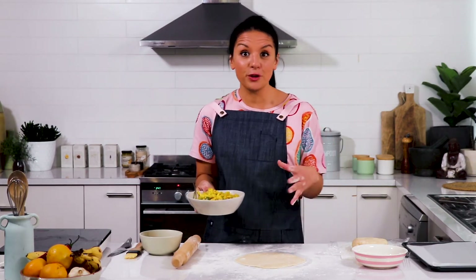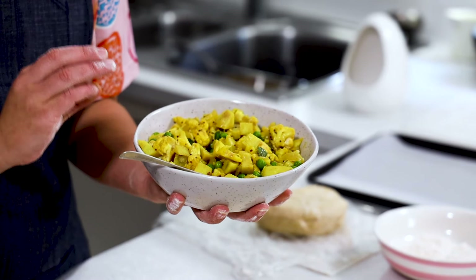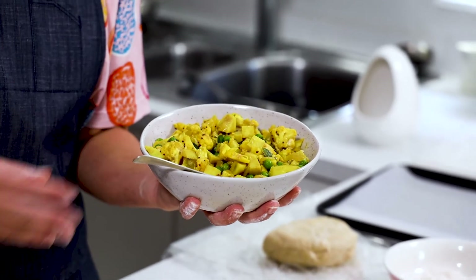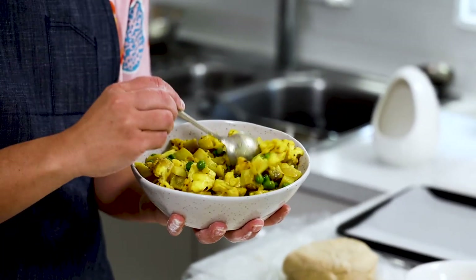Now to my filling. The beauty of pasties is that you can fill them with your favourite fillings, but I'm making a curried veg pasty today. I've just used some diced potato, cauliflower, some frozen peas and gently cooked that with some onions, curry leaves and just your standard curry powder — I used Keen's. You don't have to go too crazy with cooking it, just to bring the flavours together.